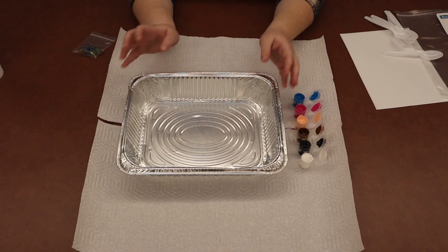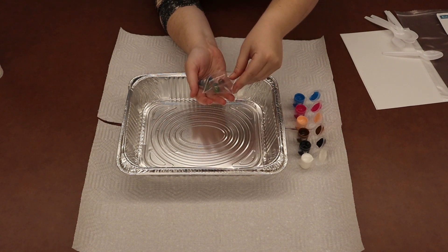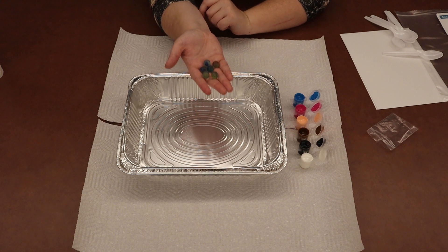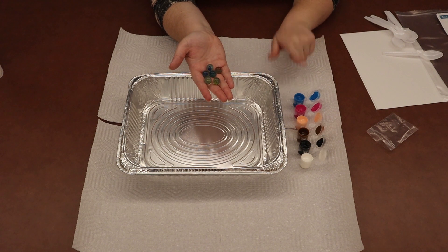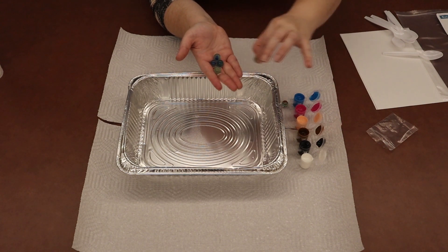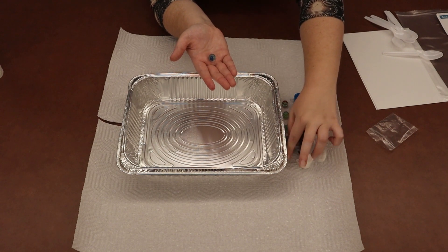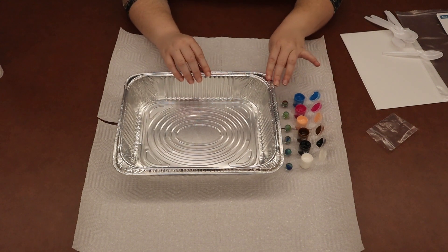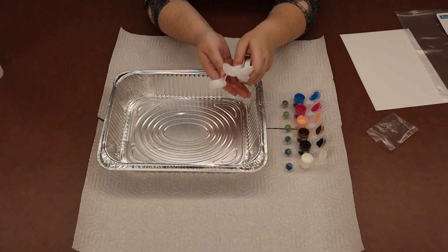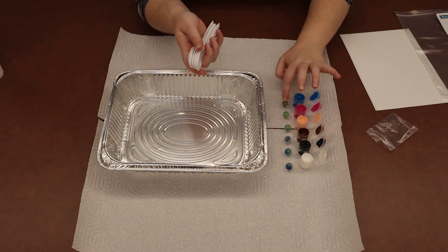Now I can move my tray back to the middle. Littles, the next thing you're going to do is get your bag of marbles, open it up, and count them to make sure you have six: one, two, three, four, five, six — perfect. Now decide which marble goes with which paint color, because you should have one marble for each color. Place each marble right in front of its matching paint color to help you remember. Now you have a line of six marbles and a line of six paints. We're also going to take our spoons — there should be one spoon for each color of paint and each marble.